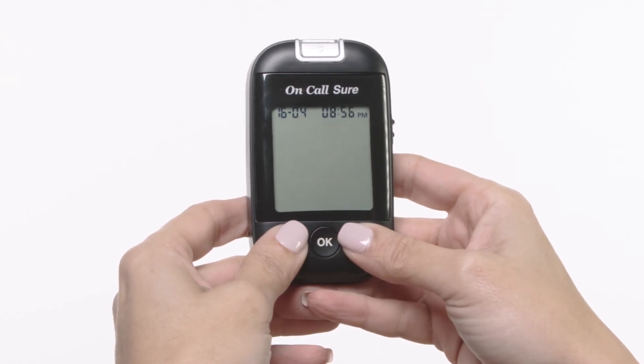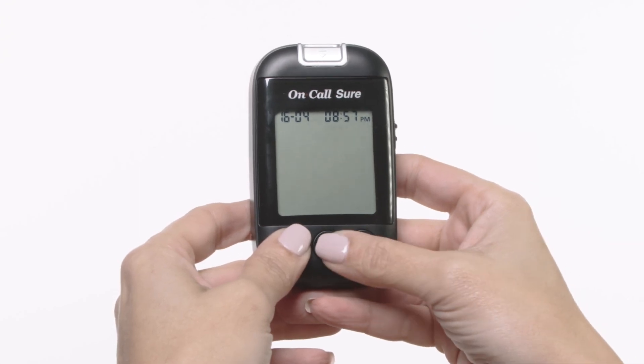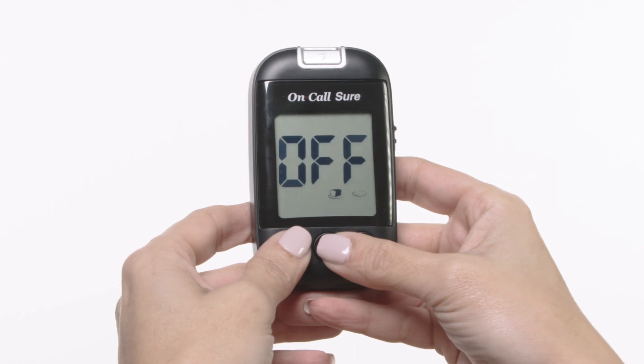Press the down or up button to change to the correct minute. Press the OK button to save your choice and move to set the meal marker feature.